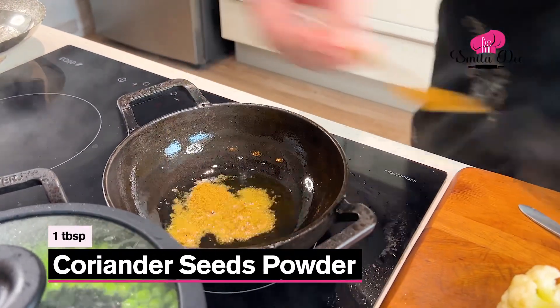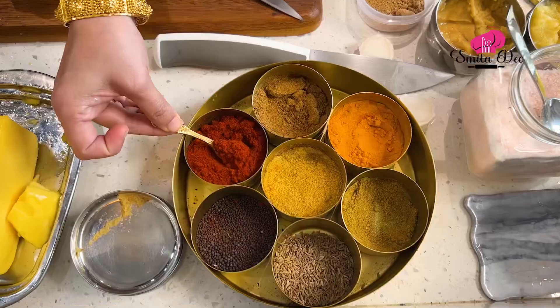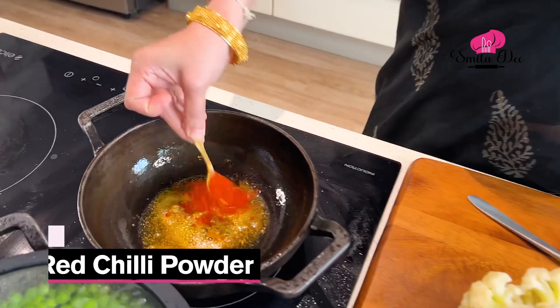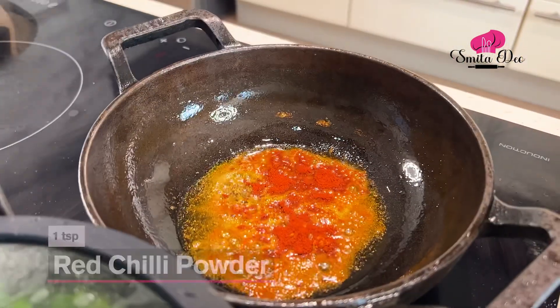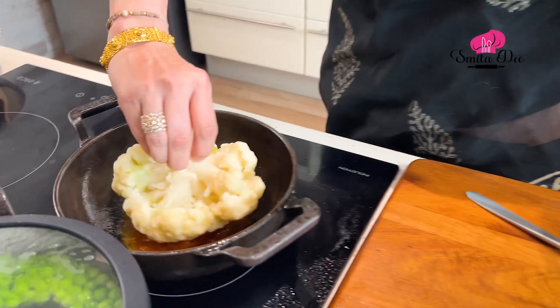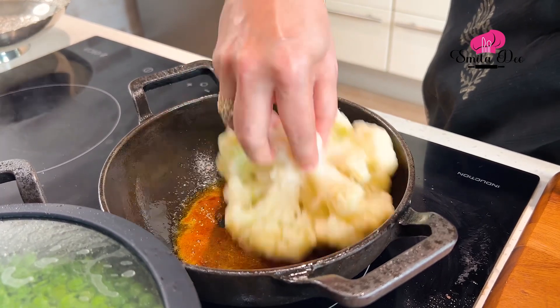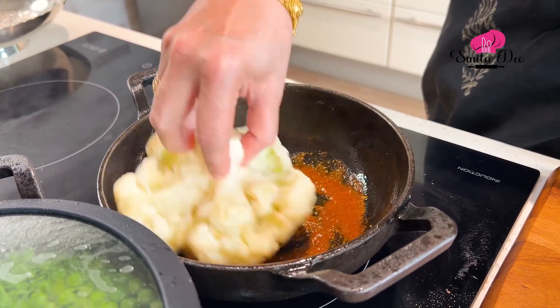In the same oil, I'm going to add a few spices: a tbsp of Coriander Seed Powder, half a tsp of Turmeric. Keep the flame on an absolute low — you can always shut the flame also, you don't want the spices to burn. Add a tsp of Chilli Powder and some salt to taste. Now just take this cauliflower and dip it in this, rotating it to smother it with all the masala and the oil.